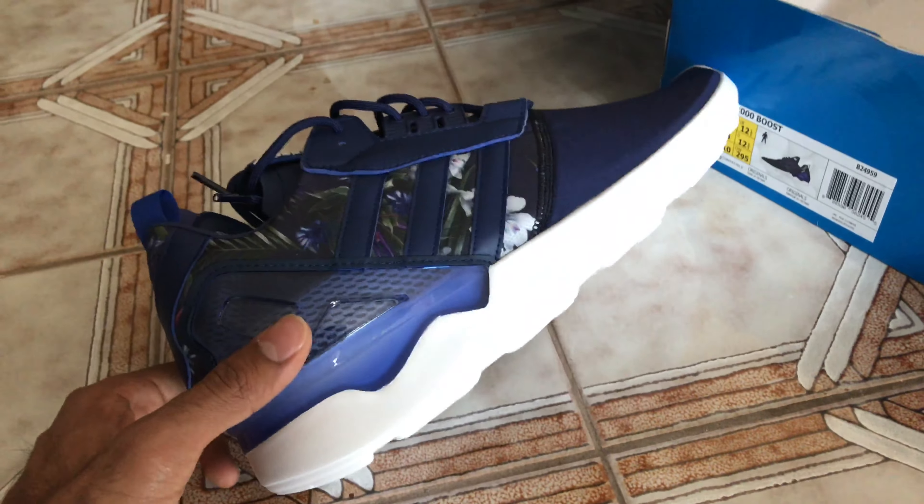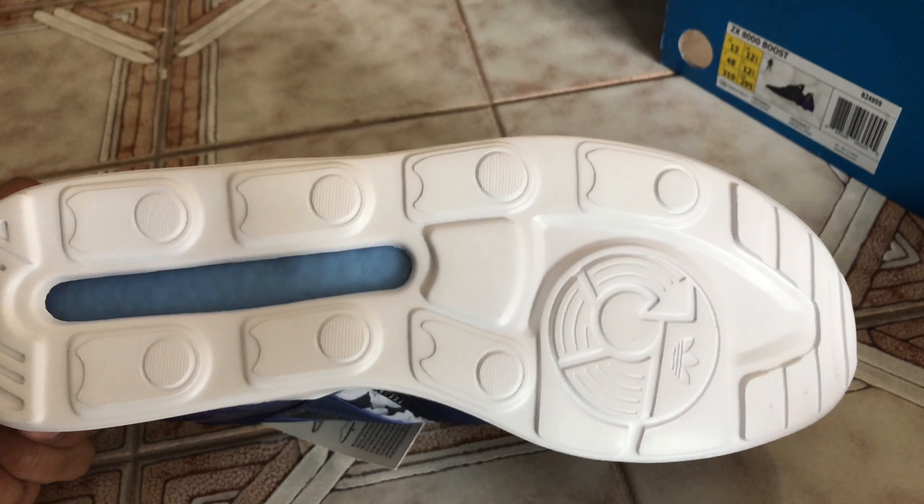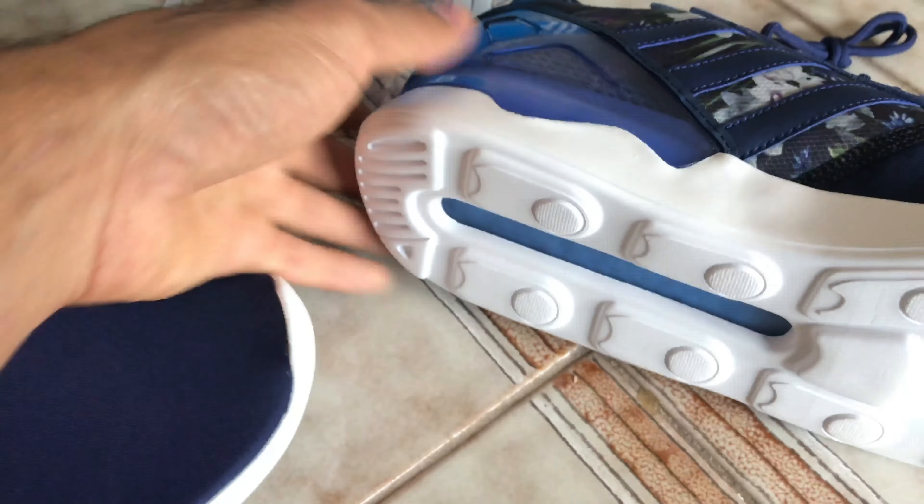The ZX8000 Boost — one of the early Boost sneakers to come up. Definitely super interesting. You can see the Boost from the window at the bottom of the shoe.